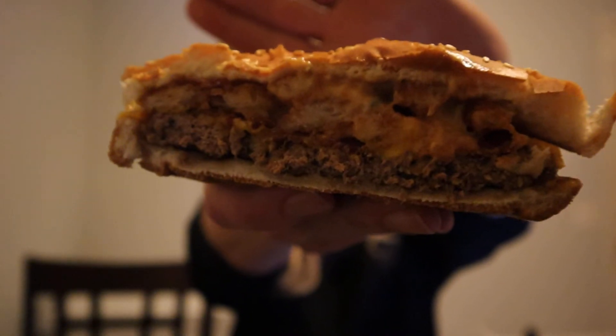Let's go ahead and cut it in half and take a look at the inside, and then we're going to give it a taste. Okay, it smells good. It smells like tangy, right? Looks legit. Let's give it a taste and see how it weighs up.